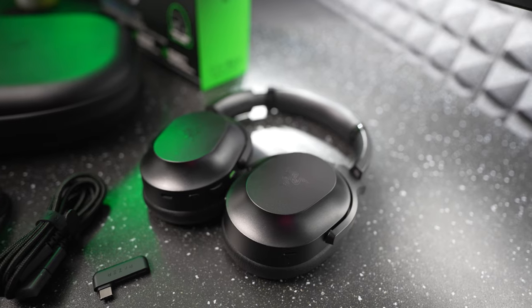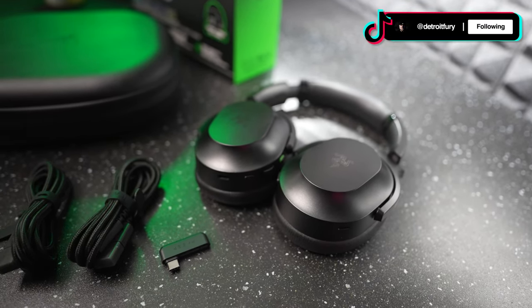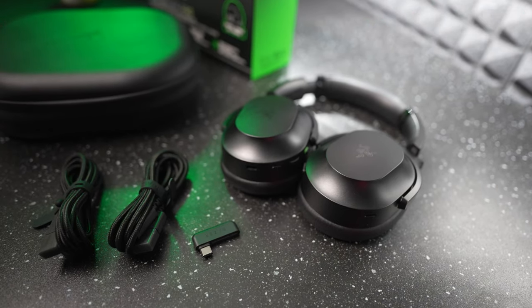For connectivity, you can pair this headset with your PC, Nintendo Switch, and PlayStation consoles, as well as other devices that support USB Type-C such as Android. If that doesn't do it for you, you can also use this headset with Bluetooth when you're on the go and need more freedom.